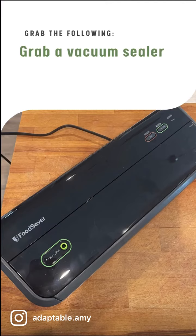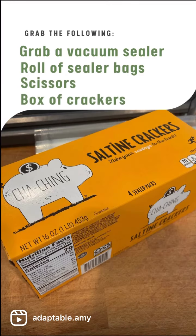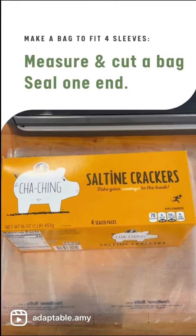You'll need a vacuum sealer, a roll of sealer bags, a pair of scissors, and of course your favorite box of saltine crackers. Remove your crackers from the box but don't open the bags or sleeves. Now you'll want to measure and cut a bag and then seal one of the ends.